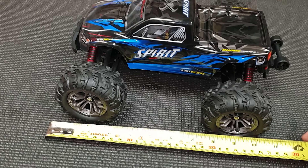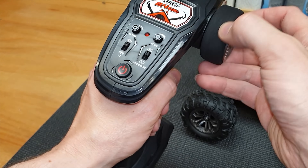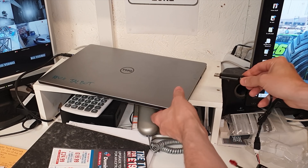Size-wise we're looking at around 1/16th scale - about 11 inches long, 9 inches wide, and just under 5 inches tall. The radio looks fairly adequate and appears to be fully proportional. To charge the batteries, all you do is plug the connector in and plug it into your USB port. We'll let that charge and then take it out for a blast.